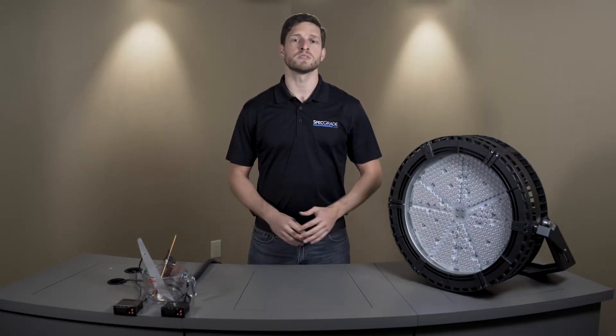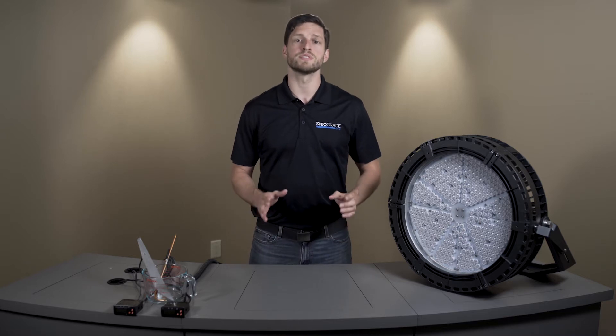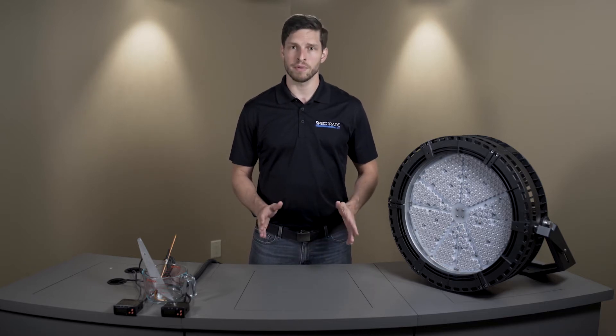Hi, I'm Dan from SpecGrade LED. Our LED sports lighter and LED flood is setting the industry standard for precision, reliability, and performance. All spec grade luminaires are engineered seamlessly to integrate the optical, electrical, and thermal components into one sustainable luminaire system.